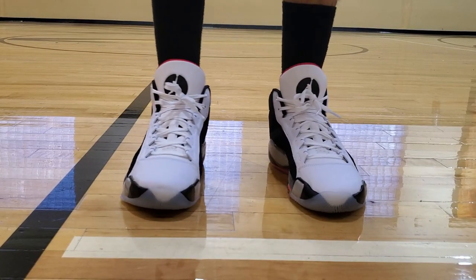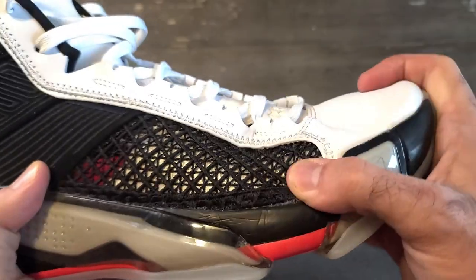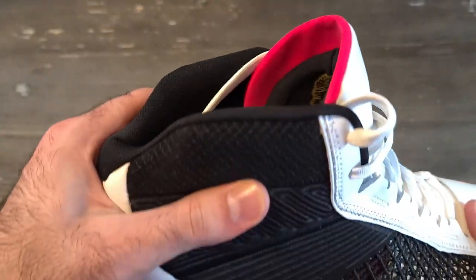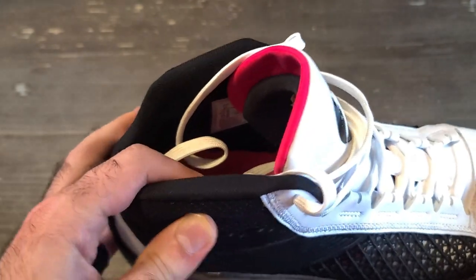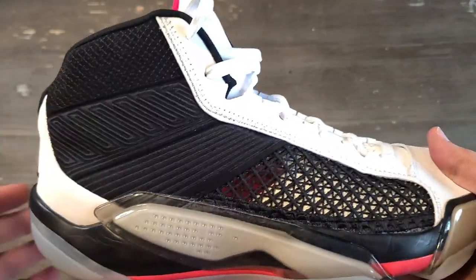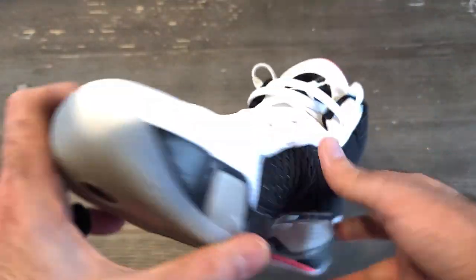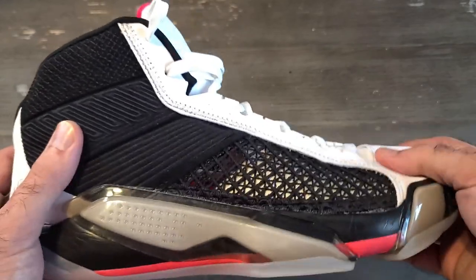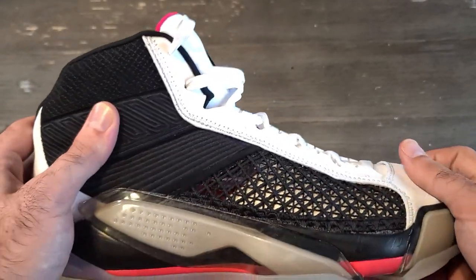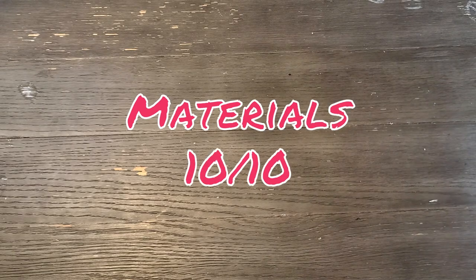On foot, the material is really nice and comfortable once you break it in a little. I didn't experience any pinching in the midfoot or forefoot, and there's good flexibility so you won't experience any pinching at all. The back of the shoe is nicely padded with no pinching there either. The materials are really durable overall, and compared to the Jordan 37s — which felt cheap for the price — this is a definite upgrade. I really enjoy the materials and the overall silhouette, so I'm giving materials a 10 out of 10.